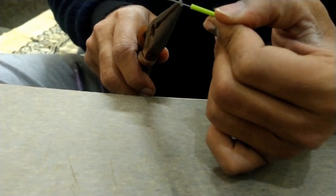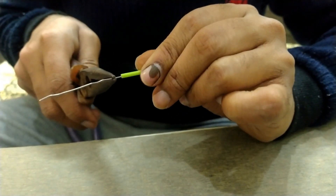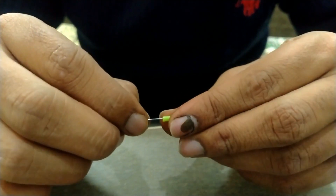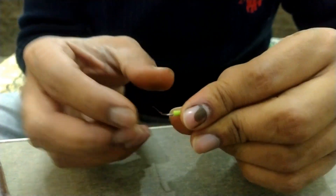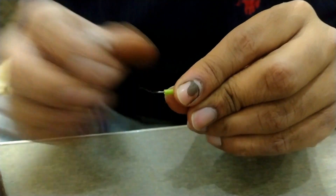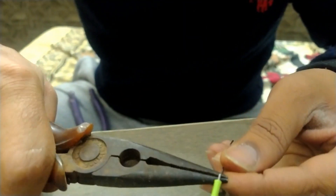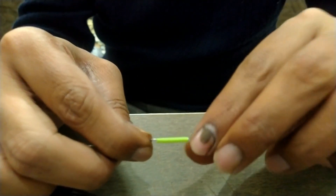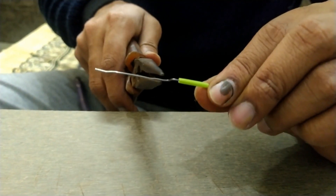Take a straw of 1.5 cm length from a bird's straw, and take the straw and that hook. Now again bend it as shown in the video.